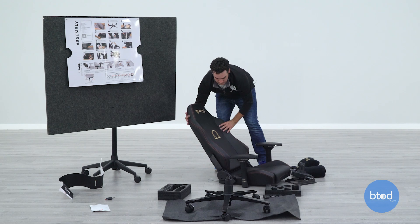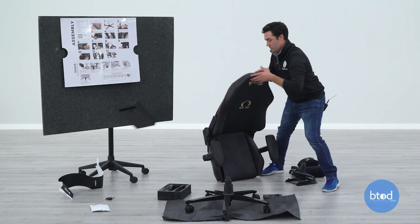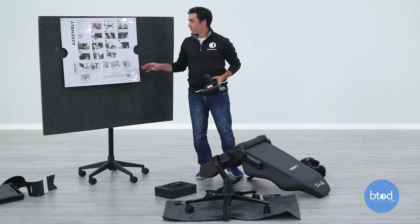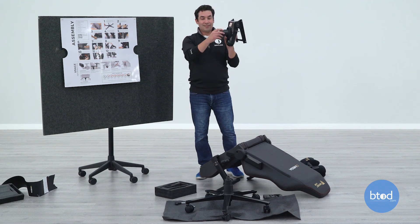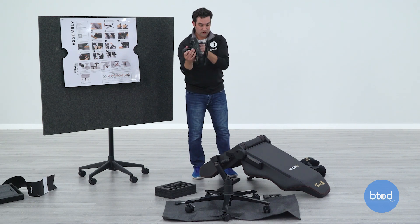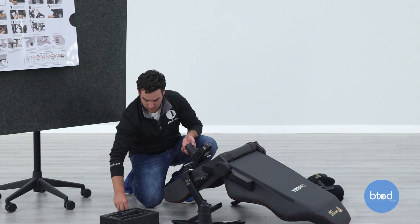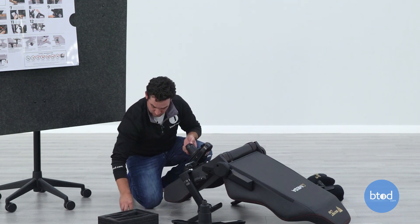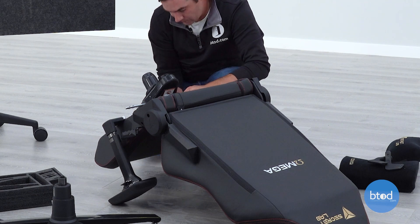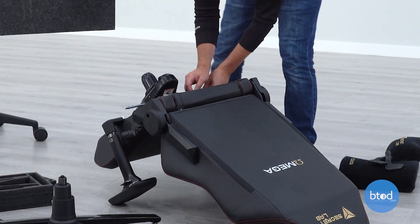Next, we need to flip the chair over to put the mech on. The next step is to put the mechanism on there. The instructions say to make sure that the mechanism is facing the right direction, but don't really say how you know this. Make sure that the big knob is pointed towards the front of the seat and the hole is behind it. Then you'll take the four screws and attach it, and once you have all four screws in, make sure to tighten them down as hard as possible.